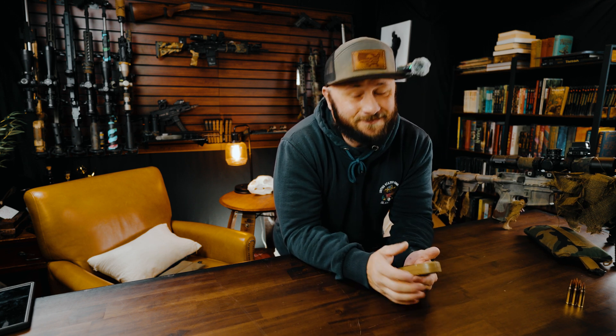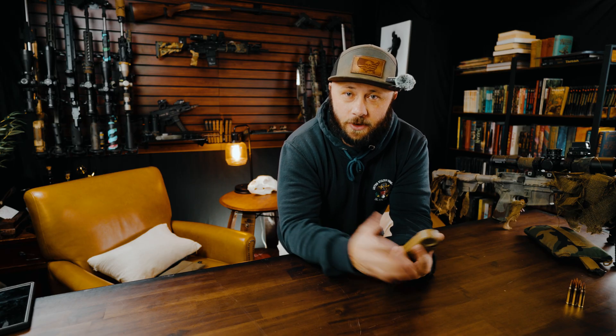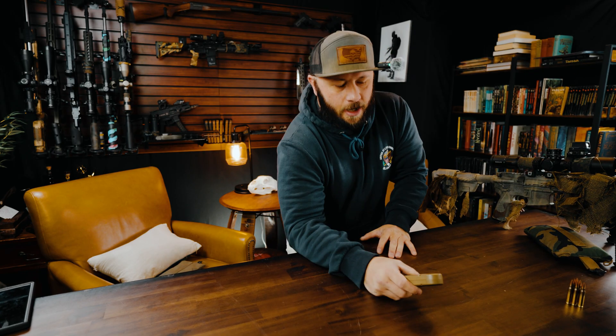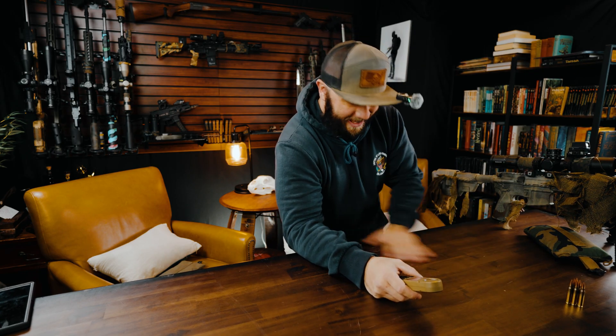Welcome back to the channel, shooters. If you have been here before, thank you for coming back. If you have not, make sure you go down to the description below and find out ways to support me and support yourself. Now this is going to be a little different — I am going to give you a Kestrel class.